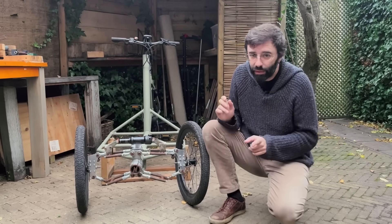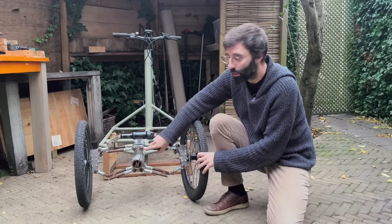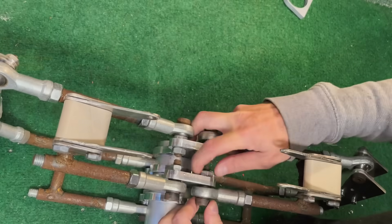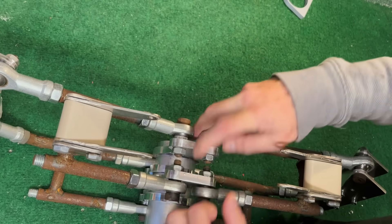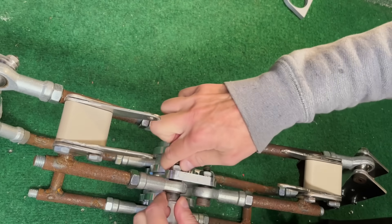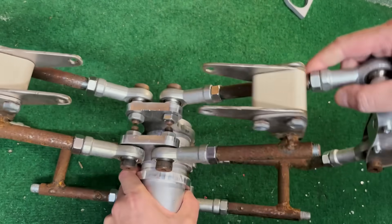Final remarks about this build: I like very much how the wishbones are secured into the frame. These 10mm plates are easy to make now with the CNC machine — you just weld them to the tube and fit the tube. I like this very much and it also feels very solid.